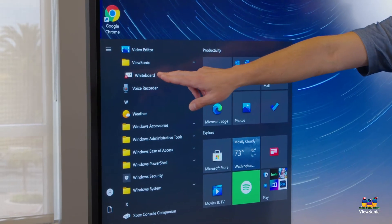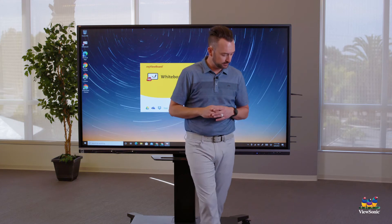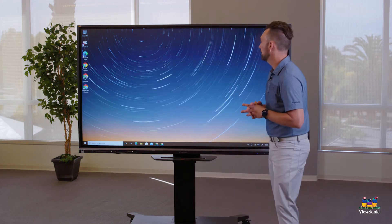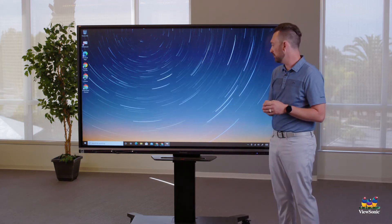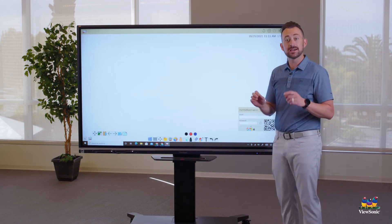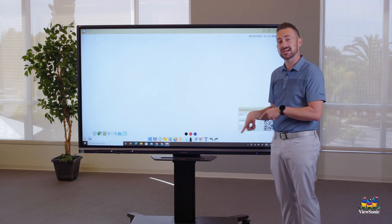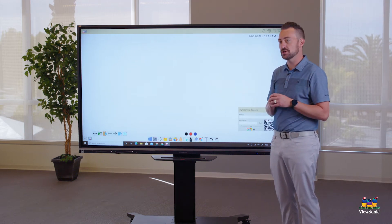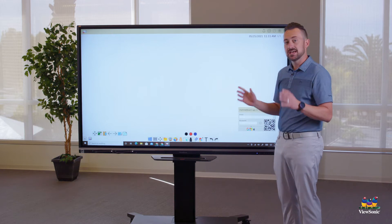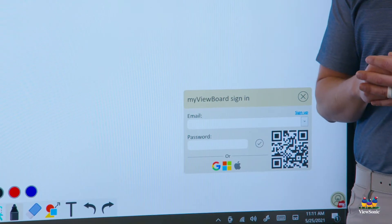Find Whiteboard in your Start Menu or on your desktop and open it. If you open Whiteboard and get an activation box in the bottom right corner, go back to the other video on how to download and activate Whiteboard to make sure it's fully activated. If Whiteboard is activated, you should see the sign-in window in the bottom right corner.